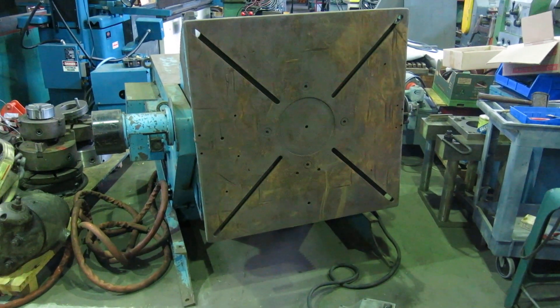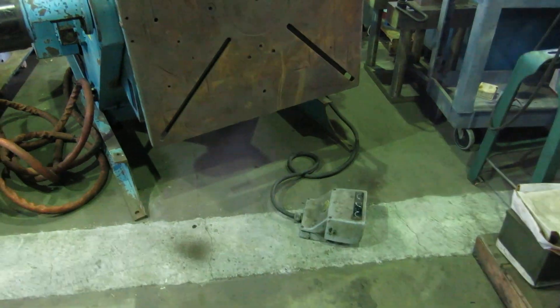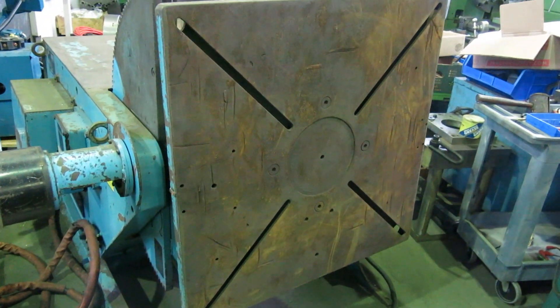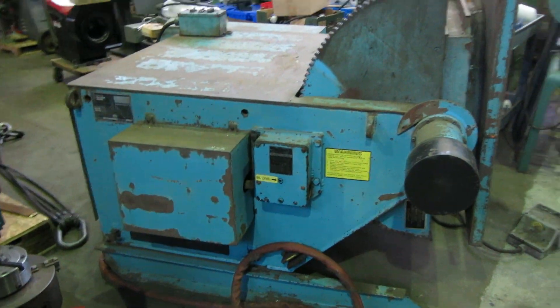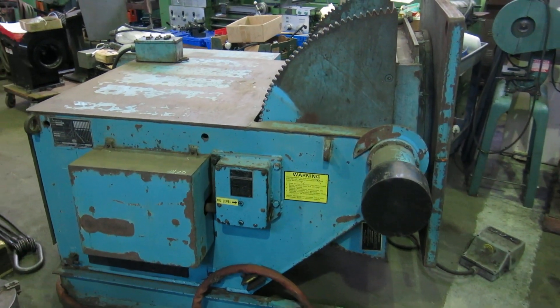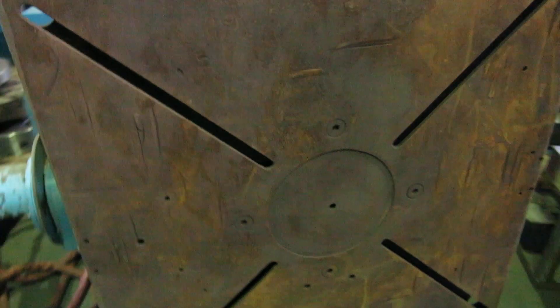Today on Mullen Machinery we have an Aronson RAB30 welding positioner, 3,000 pound, 36 inch square faceplate. We didn't paint it, so it has its usual banged up paint and rust you'd find on a welding positioner.